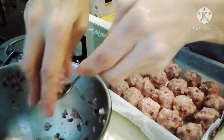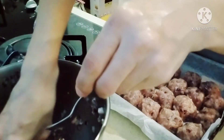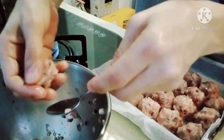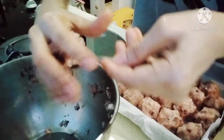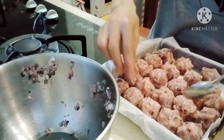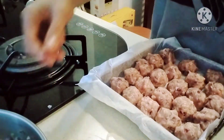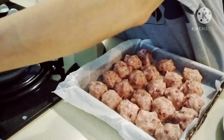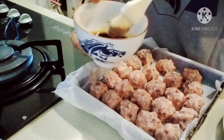Almost done, guys. Very simple and easy to make, and very yummy when cooked. Since I already made sauce last time, I'll just use that — I won't make new sauce. Let me show you — this is it, guys. We'll brush it on before putting it in the oven.